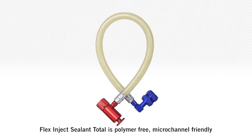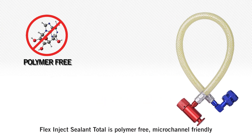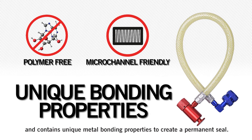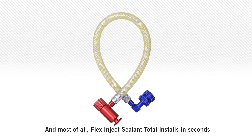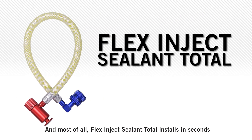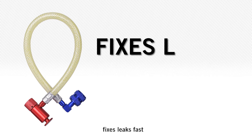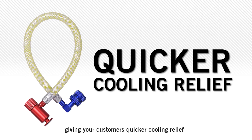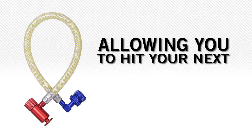Flex Inject Sealant Total is polymer-free, micro-channel friendly, and contains unique metal bonding properties to create a permanent seal. And most of all, Flex Inject Sealant Total installs in seconds, fixes leaks fast and requires no runtime, giving your customers quicker cooling relief and allowing you to hit your next service call quicker.